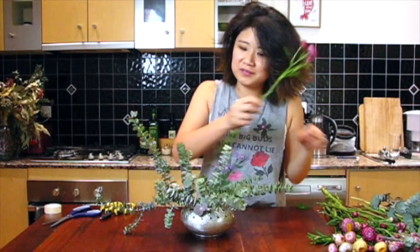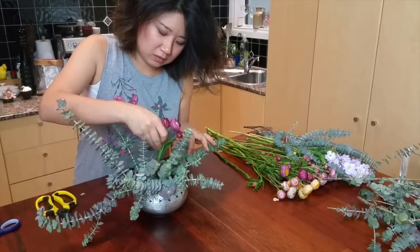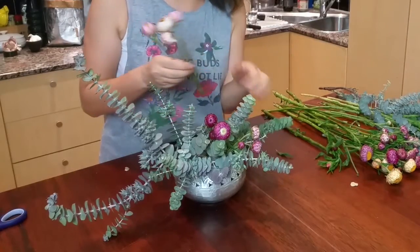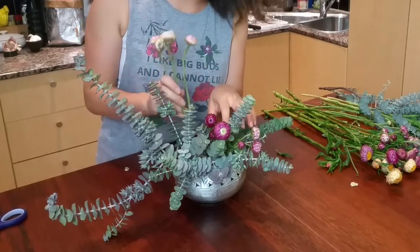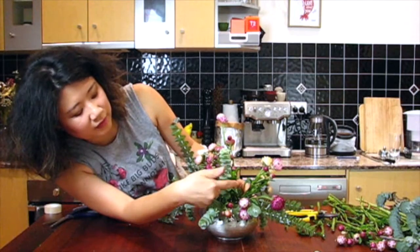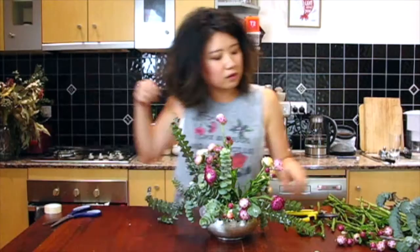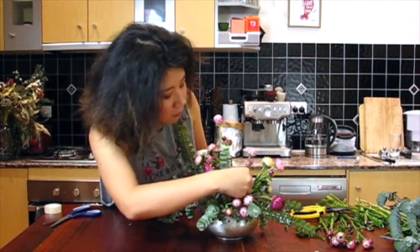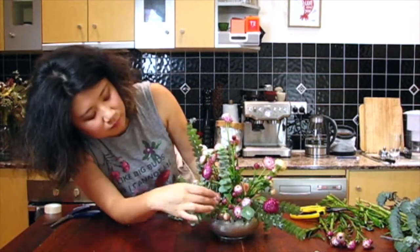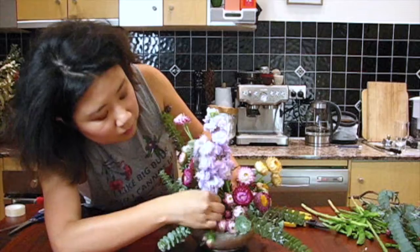Now that we have our foliage base, we're going to start adding a few of our straw flowers to fill in the gaps. You just push the stems through the holes in the sticky tape grid. Because we're going for the natural look, you'll want to keep some pieces quite short near the front and some longer. There's a little bit of a gap here, so I'm going to fill that up nice and low with a couple of low blossoms — just slip that in right near the front.